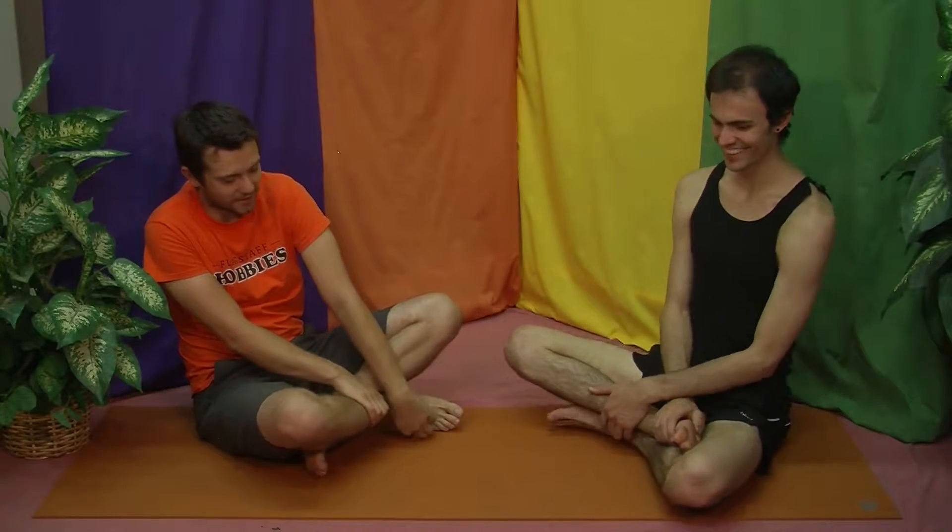Hey everybody, welcome to Seriously Lighthearted Yoga. Kind of a final wrap-up day on contractions in a more broad sense, as Kai's practicing these tongue contractions.